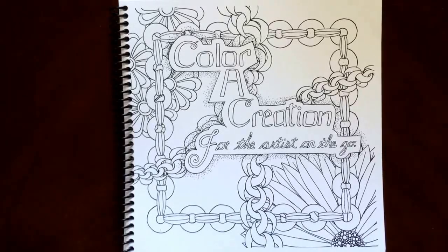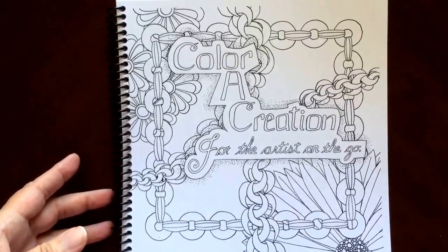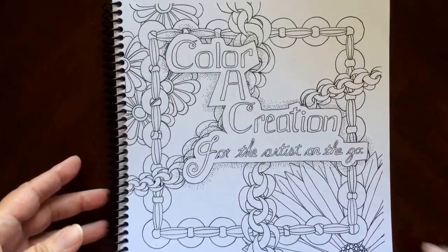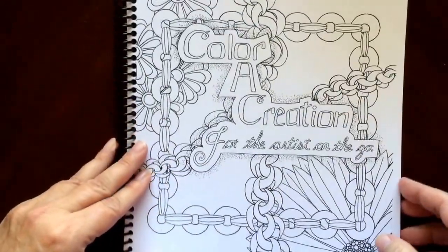Hello, I have a book review for you today on Color of Creation for the Artist on the Go by Rose Rambo. This is the front of the book. It is spiral bound, and this is the back of the book. The book dimensions are 8½ by 8½.